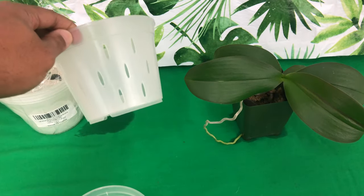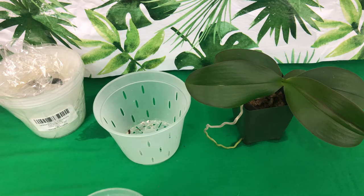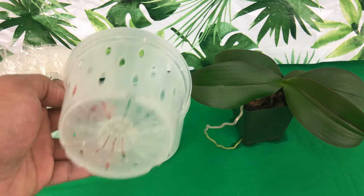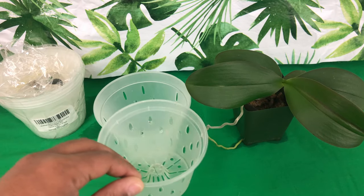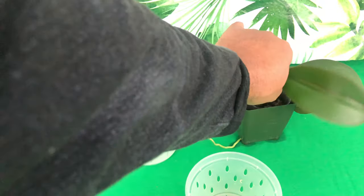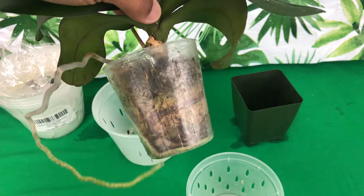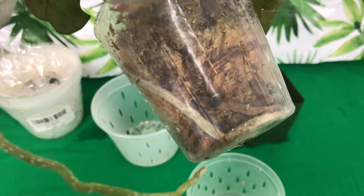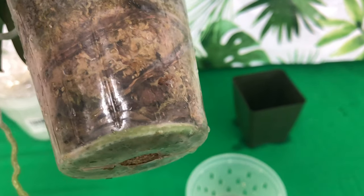As you can see I have two different sized pots. Now we were talking about the over-potting of pots — you don't want to over-pot your Phalaenopsis orchid. Typically you want to go up just one inch, and you also want to make sure you're taking into consideration the amount of roots that your orchid has to offer.